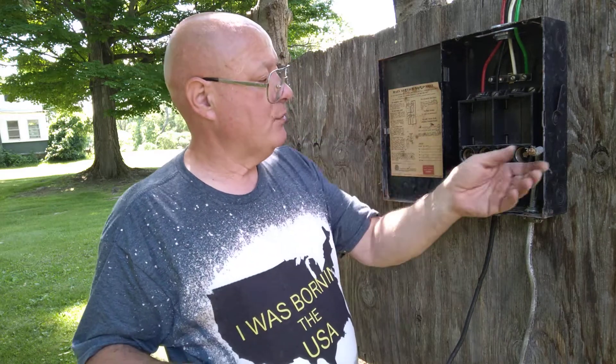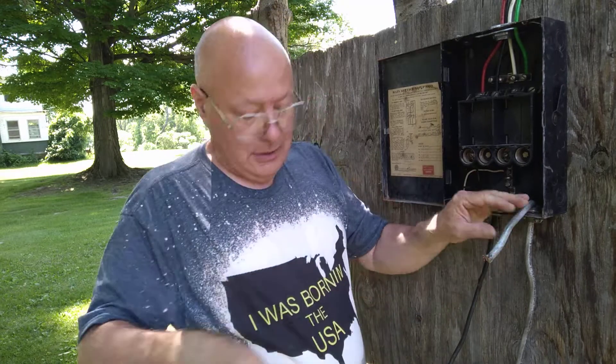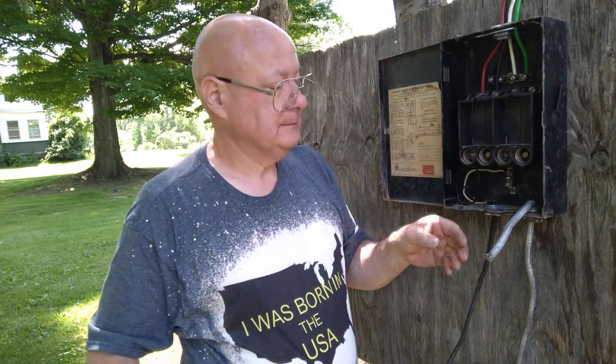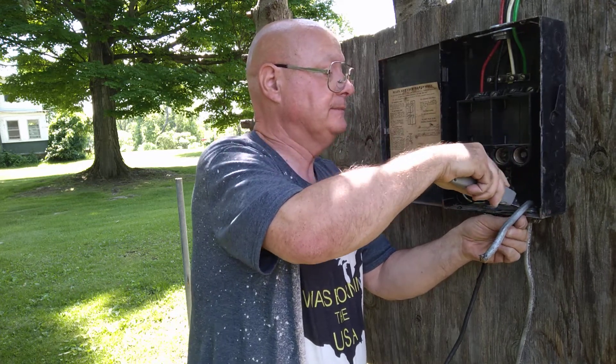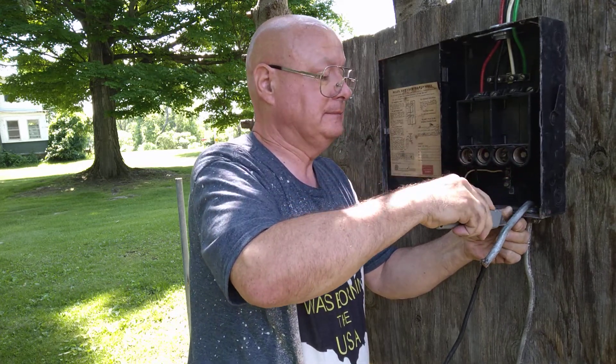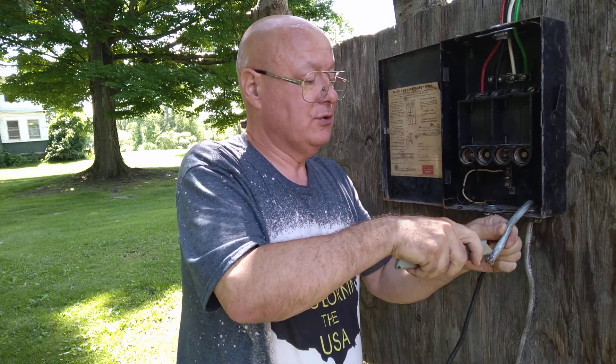Now we have a shared neutral split circuit wire here. We'll just take this jacket off and cut down through the jacket off the wire.